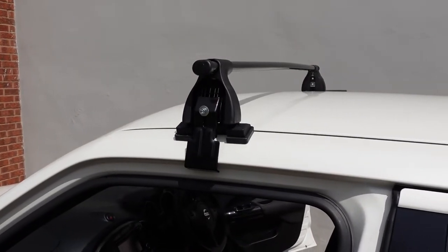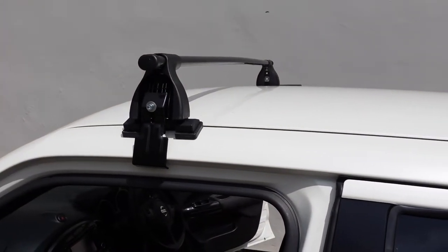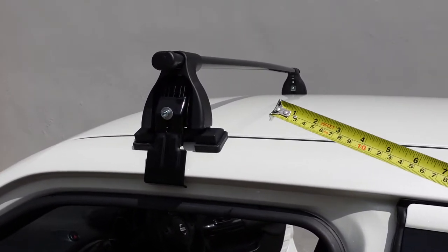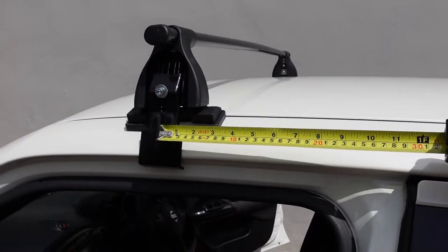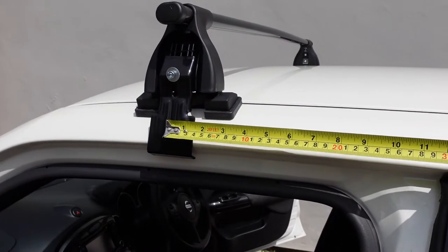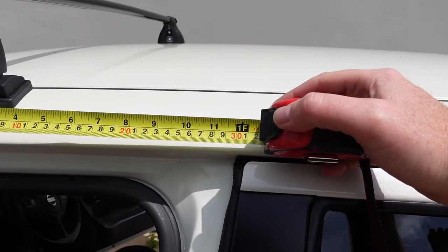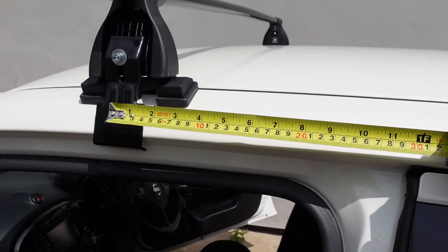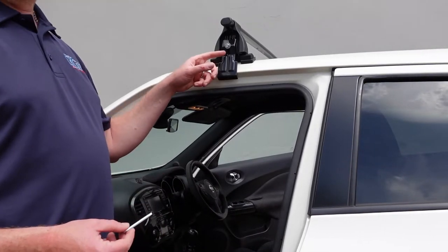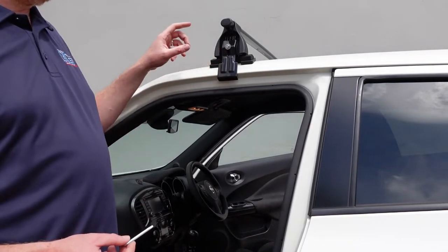The next step is to drop the roof bars on the roof of the vehicle. This is the front bar. To get it centralized, measure 30 centimeters from the center of the fitting kit to the upright of the pillar. Do that on both sides. After that, we'll start tightening the fitting kit up to the vehicle.